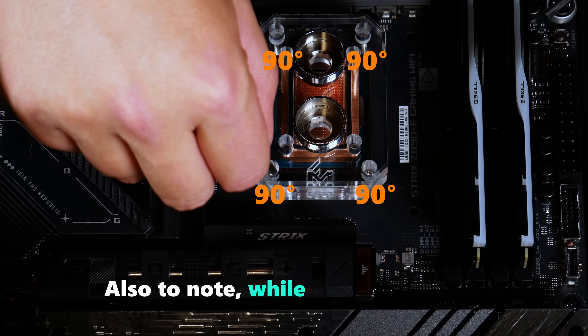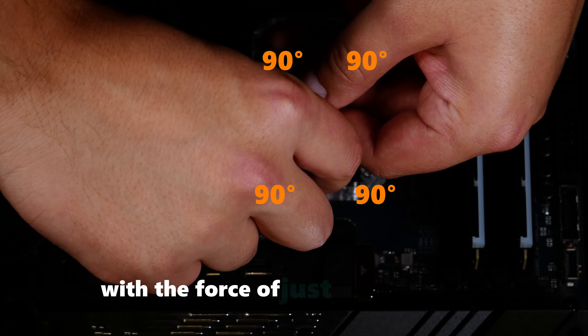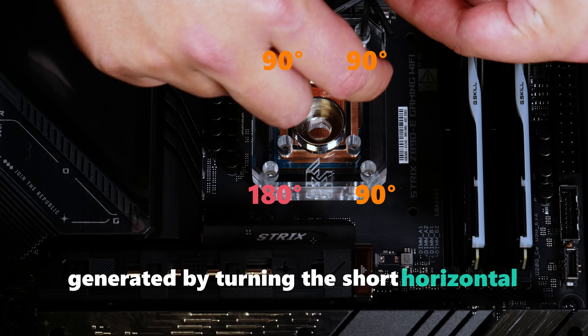Note that in the prior step we only used the long vertical leg of the Allen wrench with the force of just our fingertips, but this torque step requires additional force generated by turning the short horizontal leg instead.